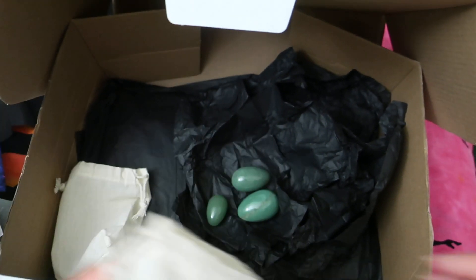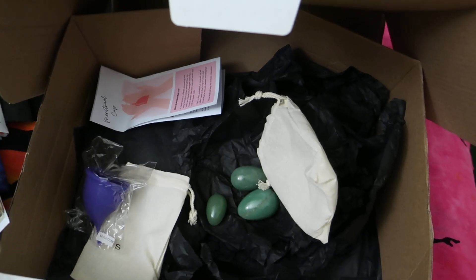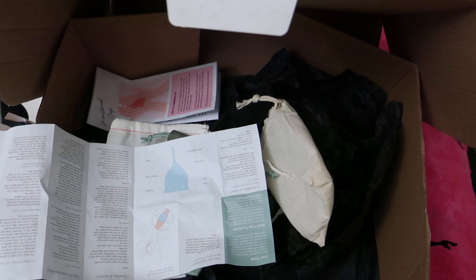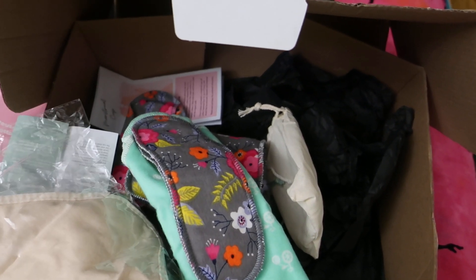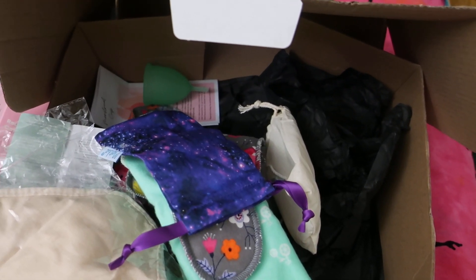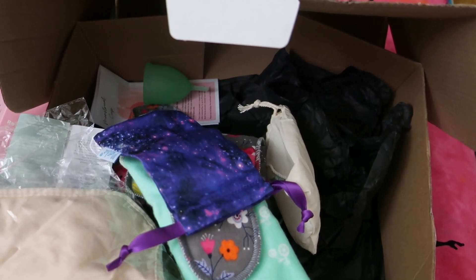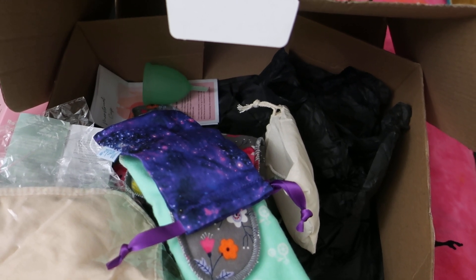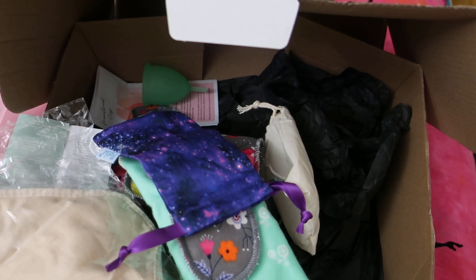So that is the unboxing today — after digging around trying to find all the things I ordered. Hopefully you liked this unboxing. I will link The Period Shop down below so you can have a look at what they have on offer. They had a sale on, which is where I got all of these things. I paid for them — this is not sponsored. I will obviously be testing them out and doing a review, and they're not going to be immediate because I will test them all out for at least three months before giving you any feedback. You can have different experiences each period for a whole variety of reasons, so I will test them out for three periods and then give you a review.